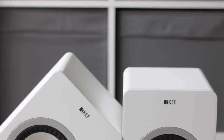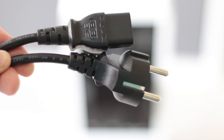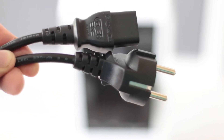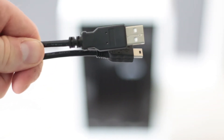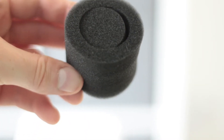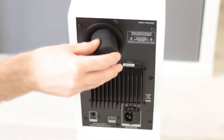In the box you get the two speakers and two power cords. You might ask why two — well, KEF have given each speaker their own dual class AB amplifiers, so each needs its own power. You also get a LAN cable for wired network connection, two USB mini to USB Type-A cables, and a pair of foam bungs used to either fully or partially block the rear port.